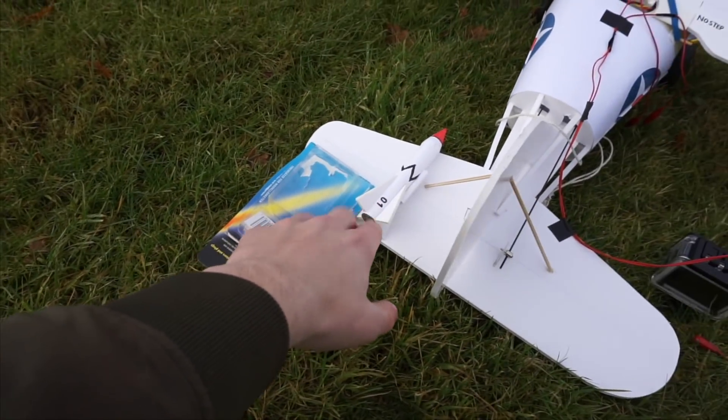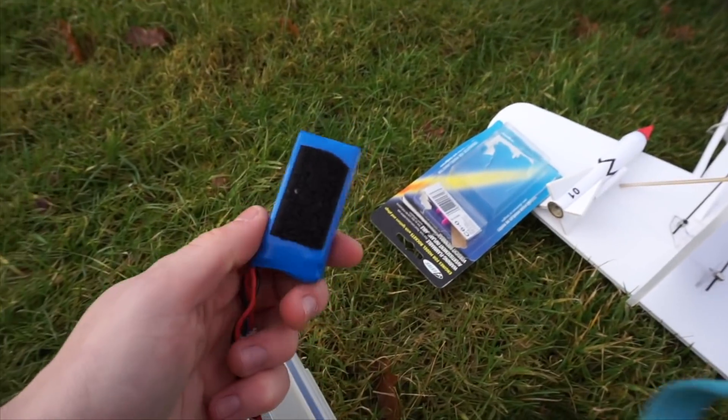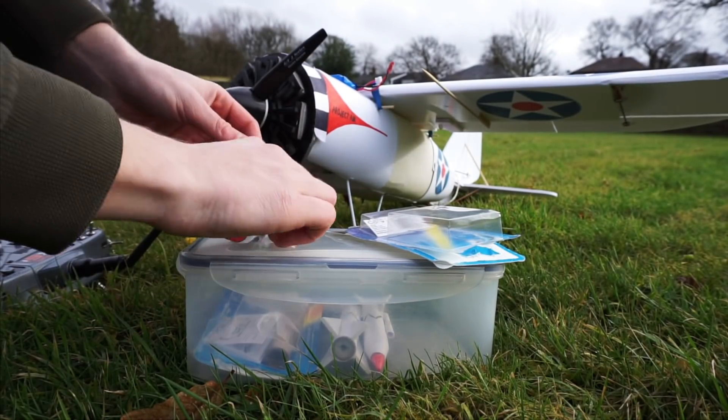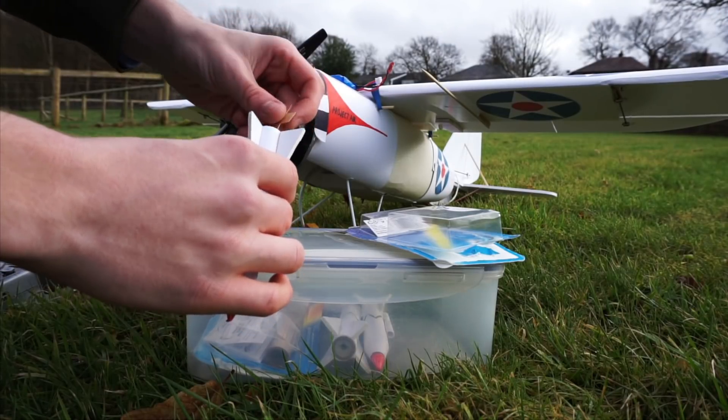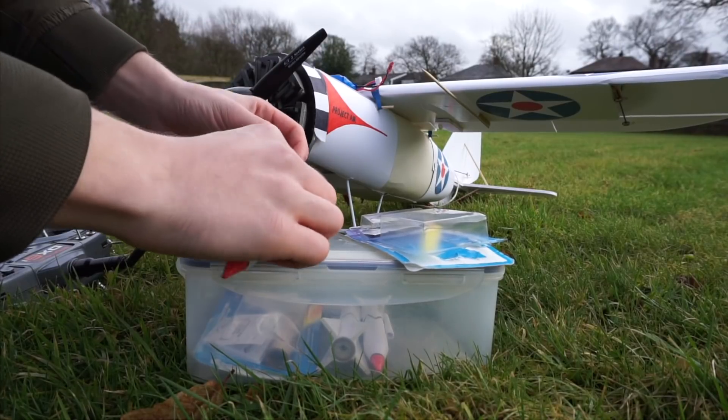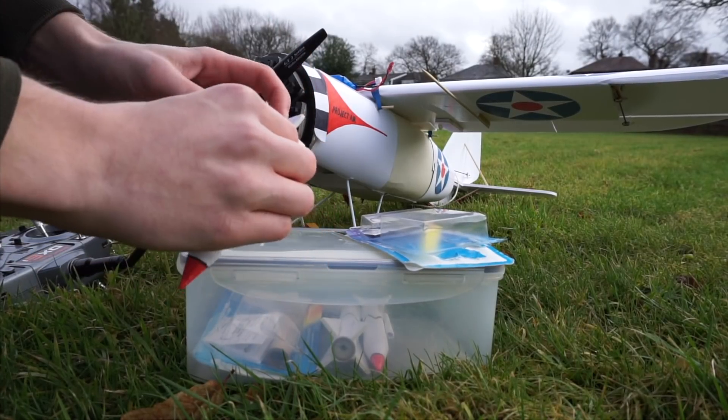So this has got the igniters in — this is the rocket obviously. Here's the power which is going to ignite the igniter. As you've seen before, one of these — I've not done this for years. So if I do make a mistake... and this is the little plug which holds this igniter in there.